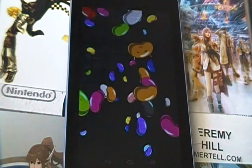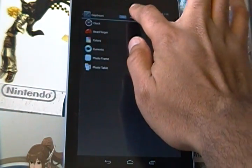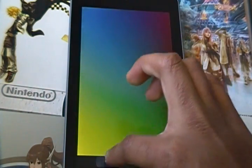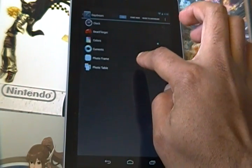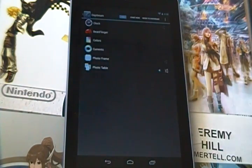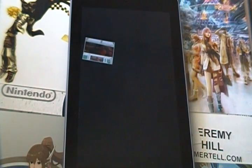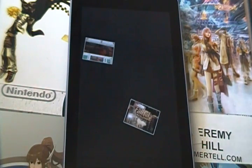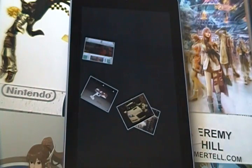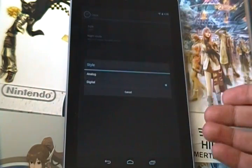Other daydream options include the jelly bean finger — you can just flick around all the jelly beans while it's charging. Another option is just colors, so you can look at all the pretty Nexus colors. You can also look at news from Google Currents, or have a photo frame or photo table. When you go to Photo Table, you can choose where to pull your photos from. I pre-selected photos from E3 2010, so it will randomly display photos from that album, which is actually inside Google Plus — it's pulling photos from the cloud because I'm connected to Wi-Fi.